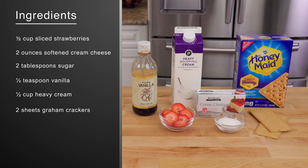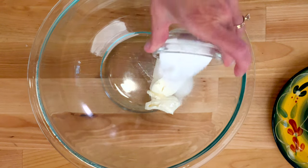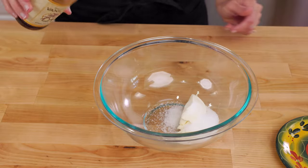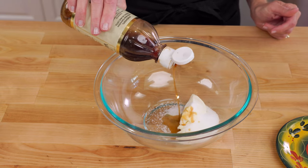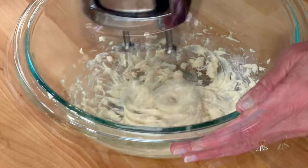Here's what you need. Place two ounces of softened cream cheese, two tablespoons of sugar, and a half teaspoon of vanilla in a medium-sized bowl and beat well with an electric hand mixer. Set the bowl aside.